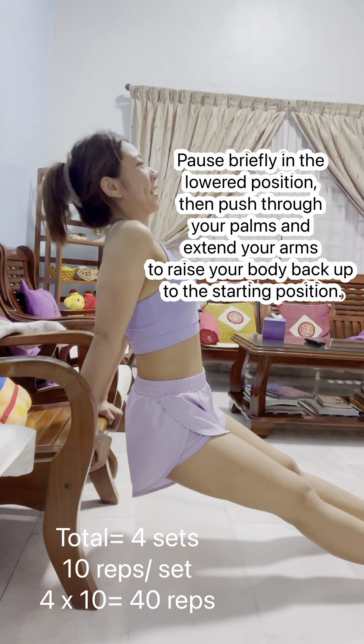Without moving any other part of your body, shrug your shoulders straight up towards your ears as high as possible while exhaling. Squeeze your trapezius muscles at the top of the movement and hold for a moment. Slowly lower your shoulders back to the starting position while inhaling.